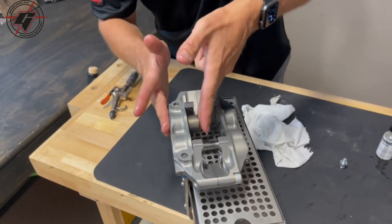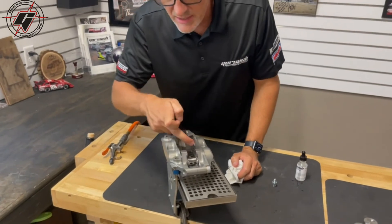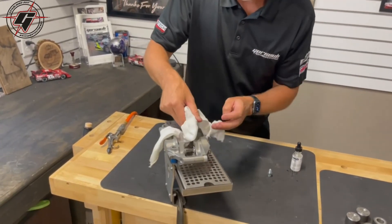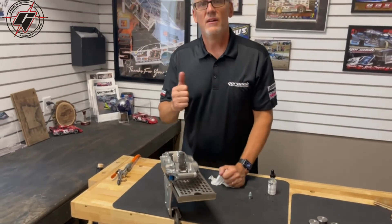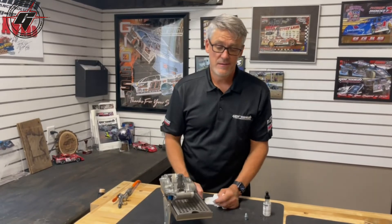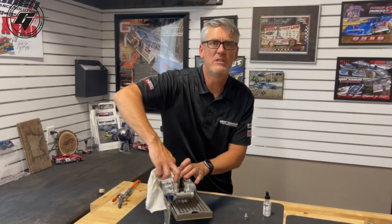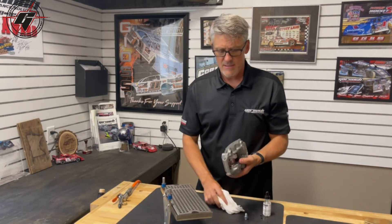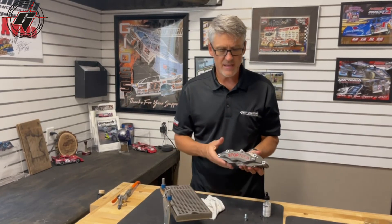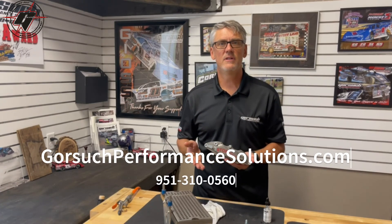It's very important to rebuild your calipers periodically to keep them in optimum working condition. The dirt and debris that fit around the pistons into the housing can easily get in there and minimize the pullback. All of a sudden your brakes are dragging, you get more heat, and it's just a vicious cycle — you lose the modulation and control in the pedal that you really want, especially on a really slippery hard surface. Seal kits are available online at GorsuchPerformanceSolutions.com, or if you have questions, don't hesitate to call us at 951-310-0561. Thank you.